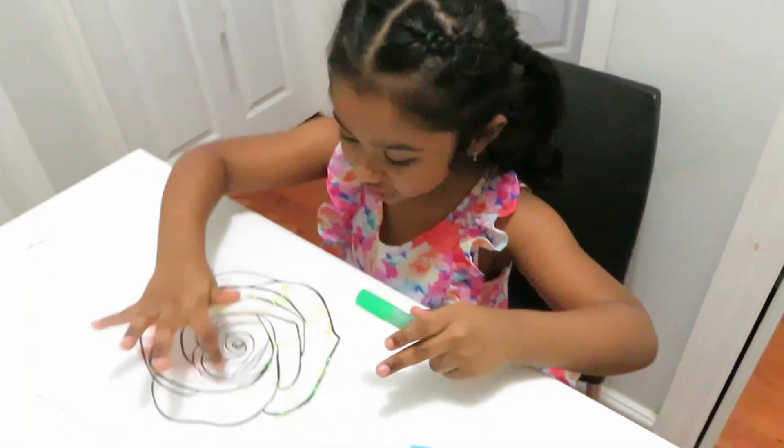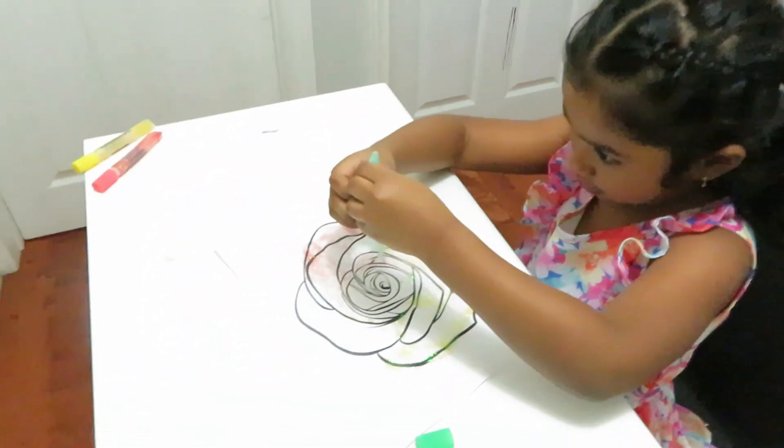I'm going to use the color green on this random part. In the middle? Yep. Nice.